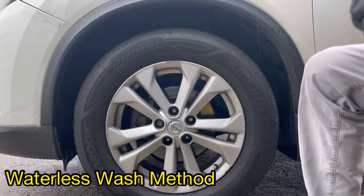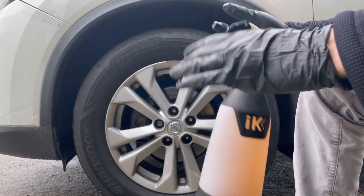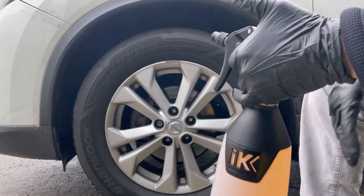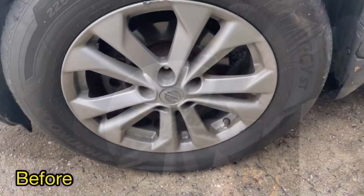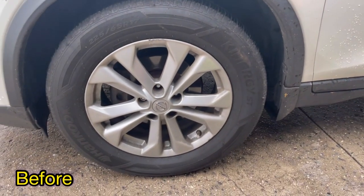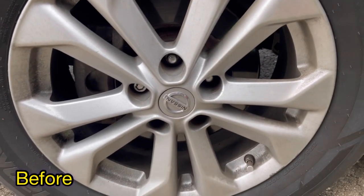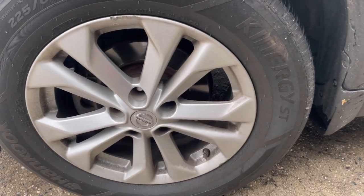Alright everyone, like I stated in the intro, I will show you both ways I like to do this, especially for winter months. It is getting cold up here in New York and it's starting to rain. I just really want to demo this product. Look how dirty and gunked up these wheels and tires are — it hasn't been washed in about three to four weeks. Look at all that brake dust that's caked on. I like to use it straight, especially for the waterless wash method.